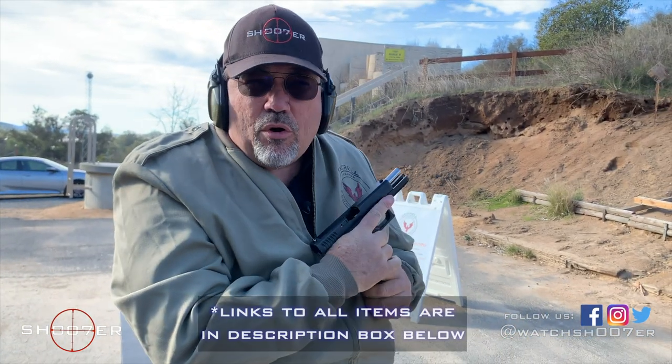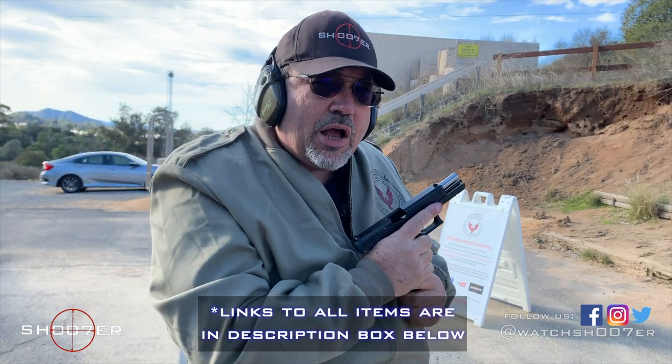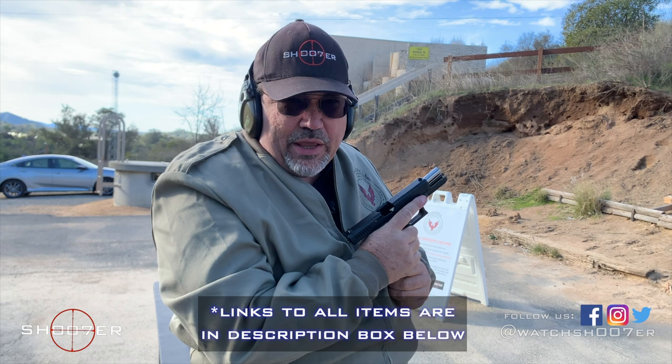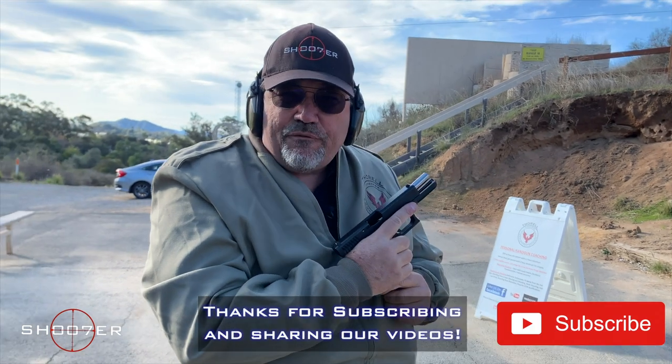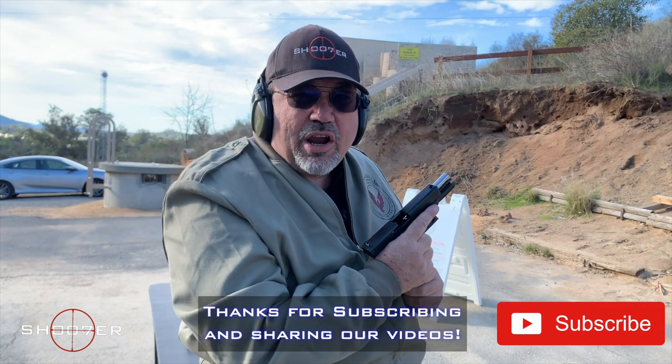If you're looking for more information on the products that we've talked about, you can go to the information box below and check out the links. Once again, for Shoot of the Series, I'm Ed Therrell from Firearms Education and Training. Y'all take care.